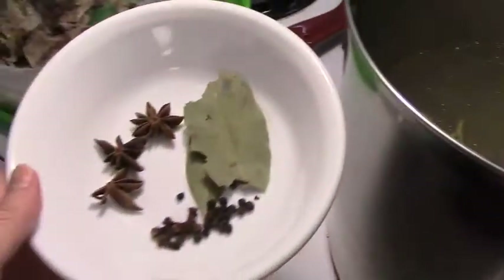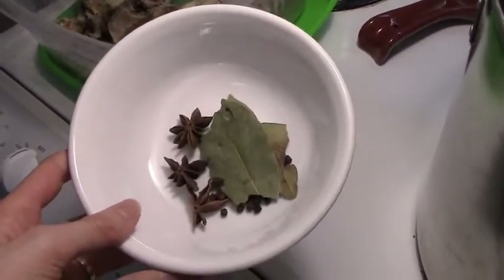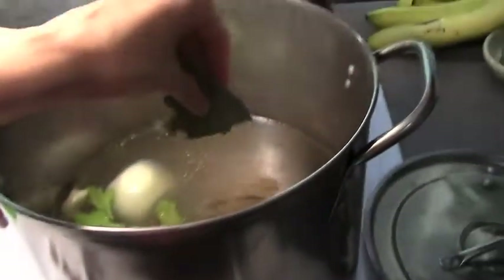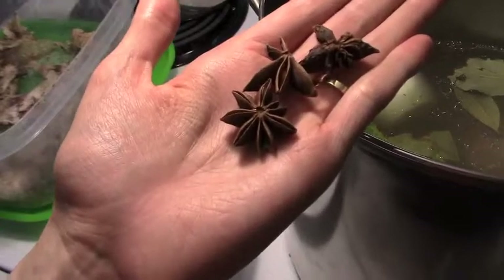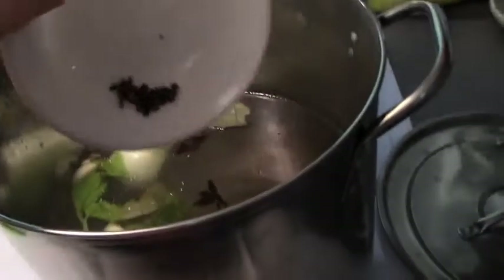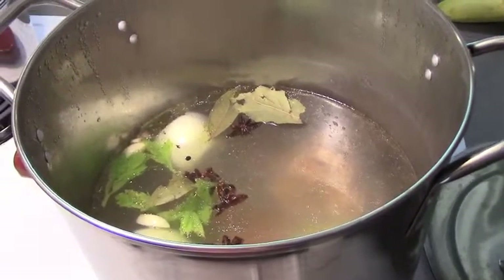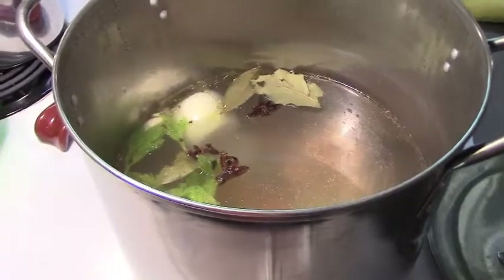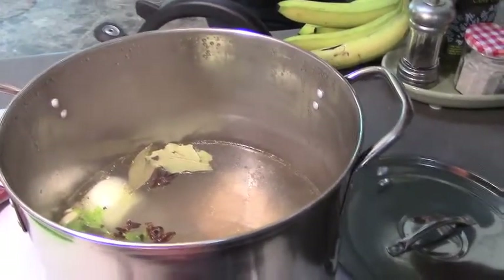Next, the spices. On top of the seasoning already embedded in the chicken from my seasoning and baking yesterday, I like to use three bay leaves — three is a magical number for me. Then three pieces of star anise. And then six cloves and 21 peppercorns, all multiples of three. I use the star anise and cloves because I'm obsessed with that Vietnamese soup called pho. Cloves, peppercorns, and star anise are a few of the spices they use, and they add a beautiful warmth to the broth.